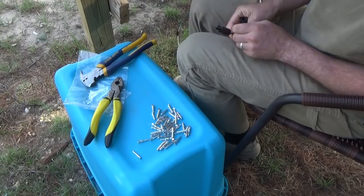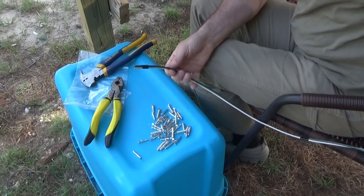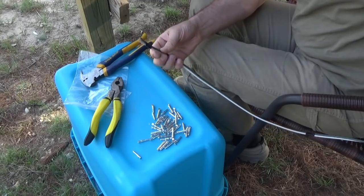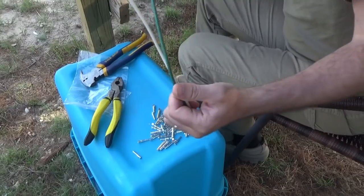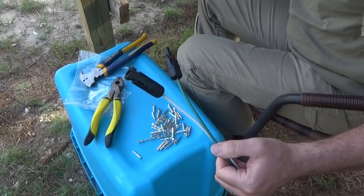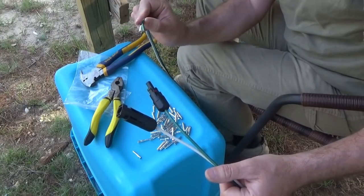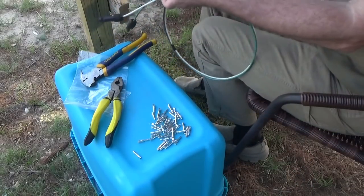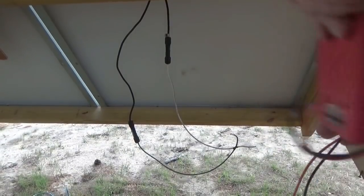On the other end I'm going to put a crimp-on ring connector to screw into the inverter charge controller terminal. I've got to make a whole mess of these adapters. Basically I'm tying four solar panels into one point altogether, so I've got to have all these connected — eight ends connecting all together into two.